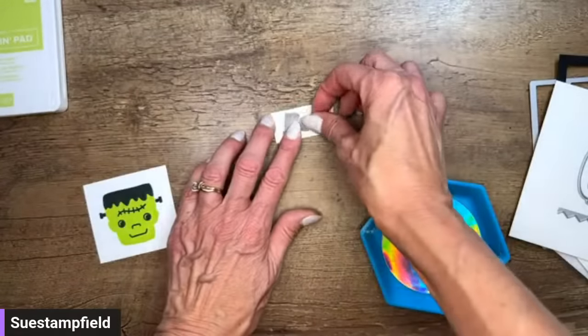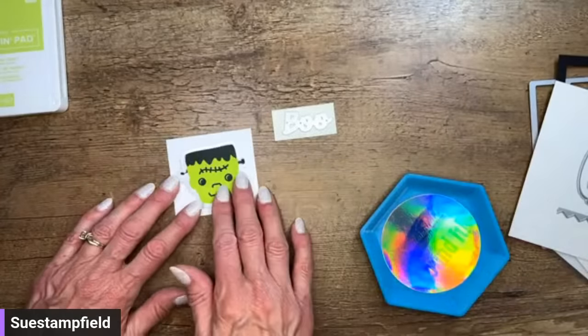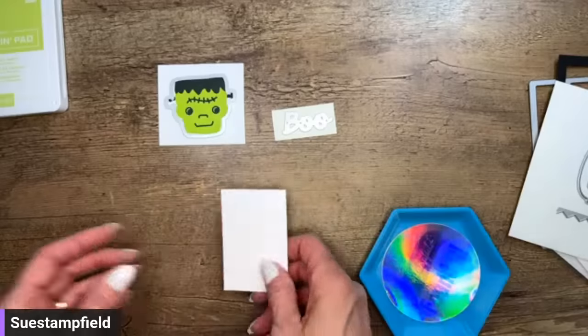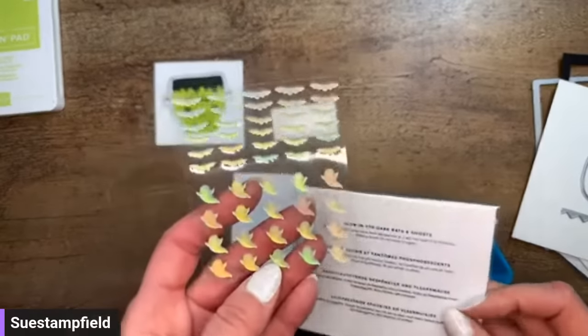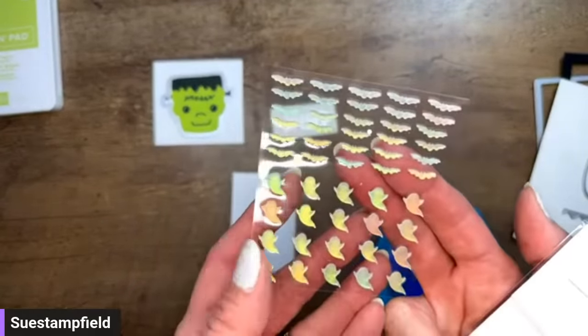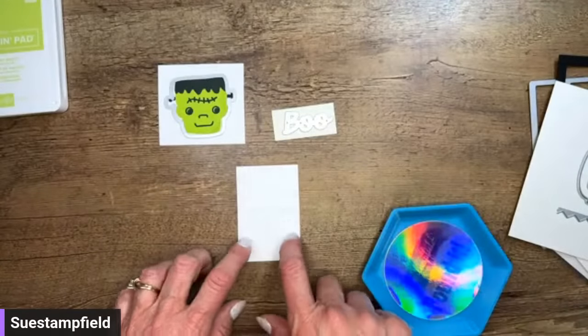There's also an adorable little ghost you could die cut as well. I've got my BOO — I'm just charging this up in natural light or under a lamp to get it charged. Let's find Frankie's head. In addition to the glow-in-the-dark paper, there are also glow-in-the-dark bats and ghosts — you charge them up in the light and they glow. They're self-adhesive, you just stick them on to decorate. Super cute!